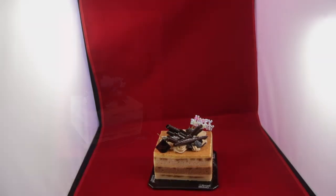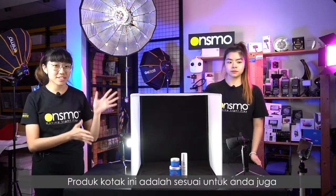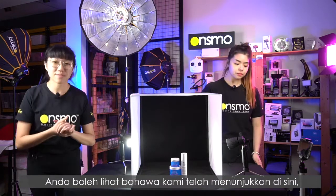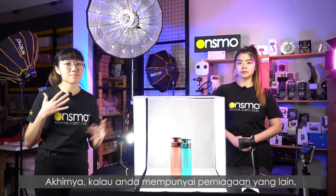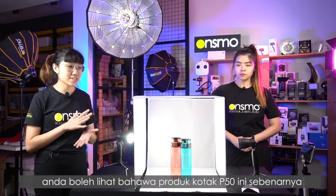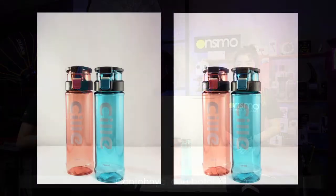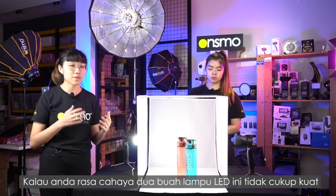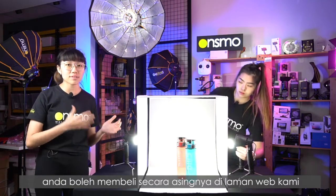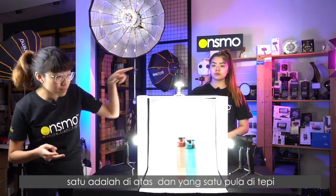Let's see the results taken from the phone. If you are running a business in skincare or cosmetics, this product box may also be suitable for you. Lastly, if you are selling any products in between, the product box P50 is actually very universal for almost every product possible — here's an example with two bottles. If you feel two light heads are not enough or the lighting is not strong enough, you can buy extra light heads as we sell them separately in our store. Here is a demonstration with two extra light heads — one on top and one more on the left.